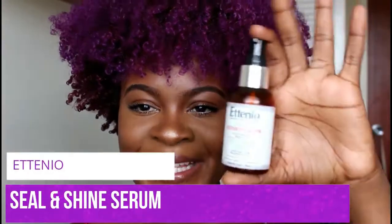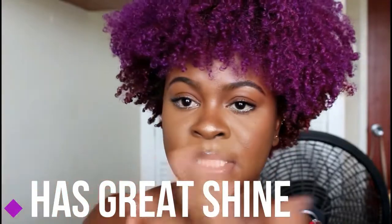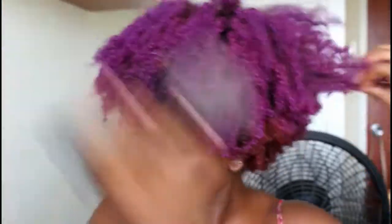Then I'm gonna go in with some oil — the Etaniel Seal and Shine Serum. I really love this oil, it's very light. I like to use it when I'm refreshing my wash and goes, and it has amazing shine — I think this product really helps the hair to shine. Next I'm gonna use my hair pick and just pick my hair out. I also love to pin the front section of my hair because I like having a little bang, and my back stays down, so I just pin it to secure the hair.